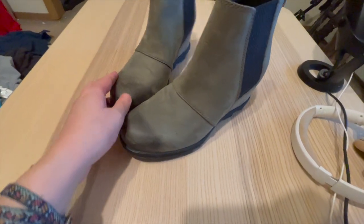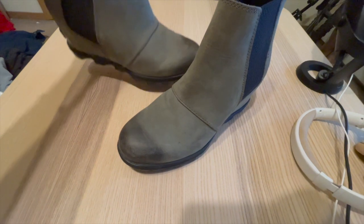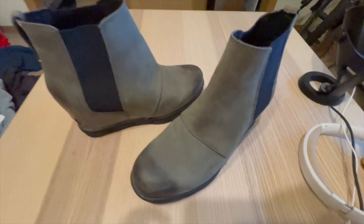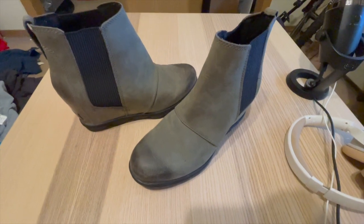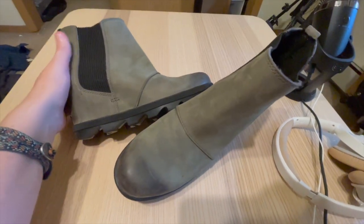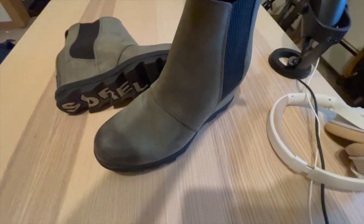In conclusion, the Sorelle Women's Chelsea Boots are a fantastic investment for those seeking comfort, durability, and style. They provide exceptional comfort, thanks to the cushioned footbed and soft lining. The waterproof, full-grain leather construction and seam-sealed design ensure durability and protection from the elements. With their versatile design, you can effortlessly style them with a range of outfits. Whether you're running errands, exploring the outdoors, or going out with friends, these boots will keep you comfortable and looking chic. I highly recommend them.